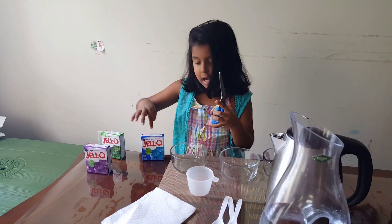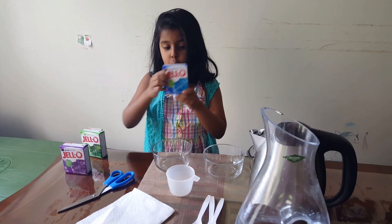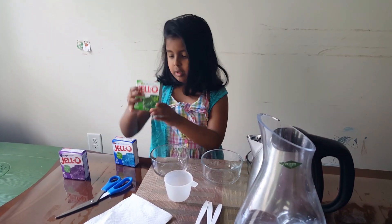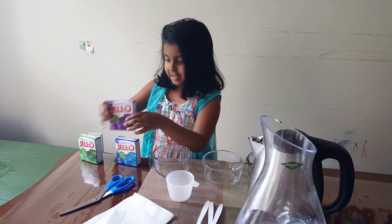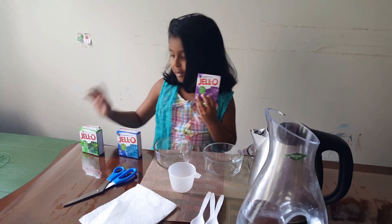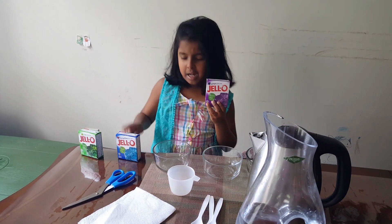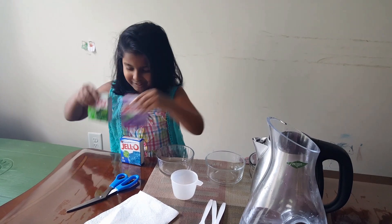And scissors, because it has a package inside so we can open it. We have blue, we have green, and purple. I've never used purple jelly before — it's my first time for this one. But I already saw this one, and these two I am so excited for!